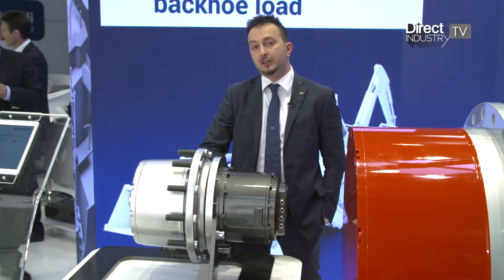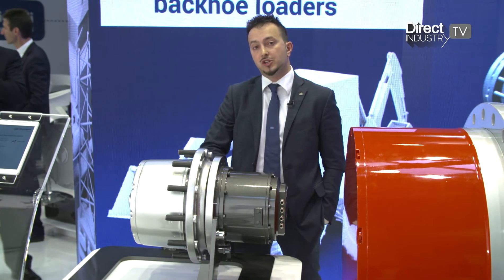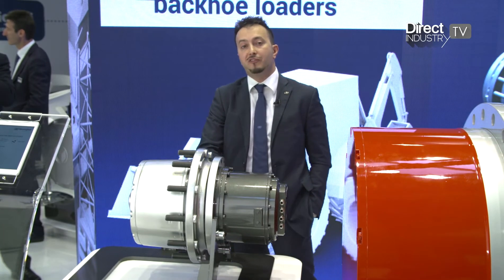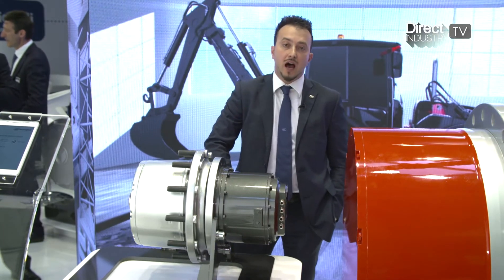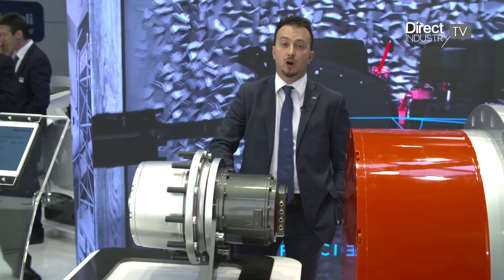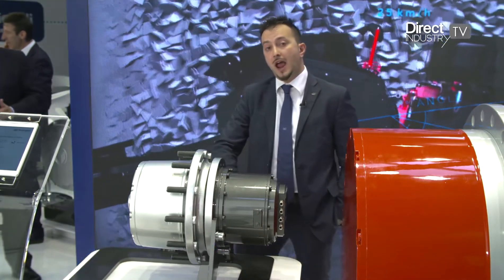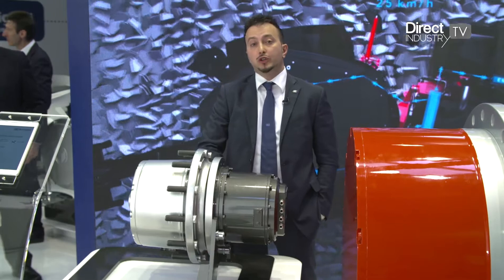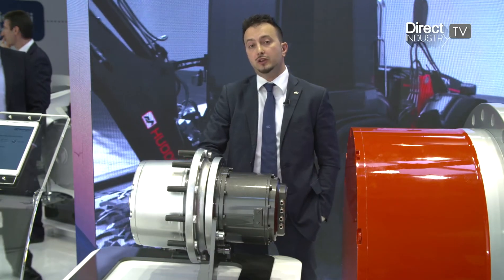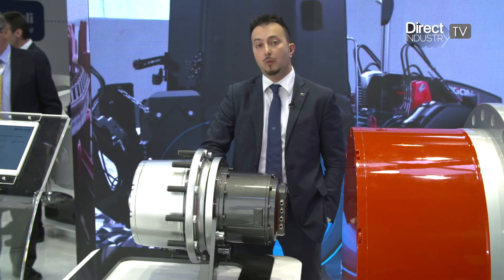For that rugged application we started from our robust gearbox 600 series size 10, which is capable of 40,000 newton metres output torque and is normally used in agricultural applications. In order to cover all the operating points of the machine, we applied a hydraulically operated shift to this gearbox.